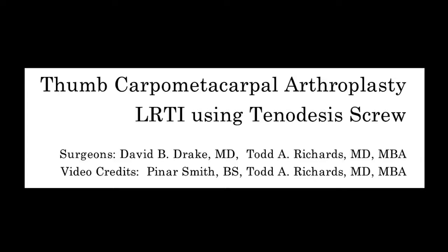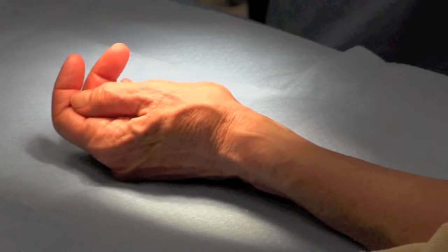This is David Drake. I'm going to review a short video of trapezial resection with LRTI using a biotenodesis screw.